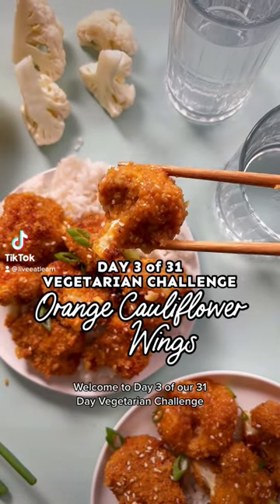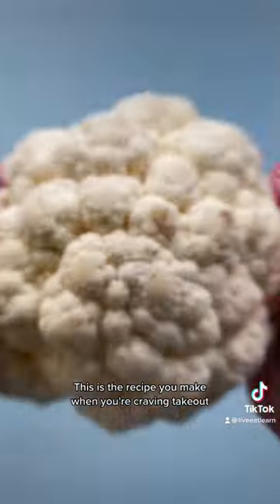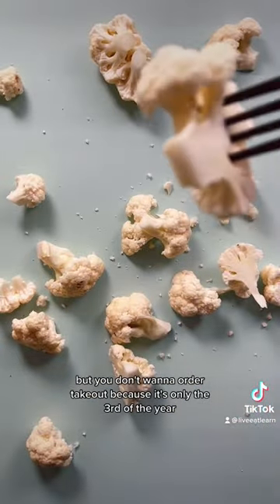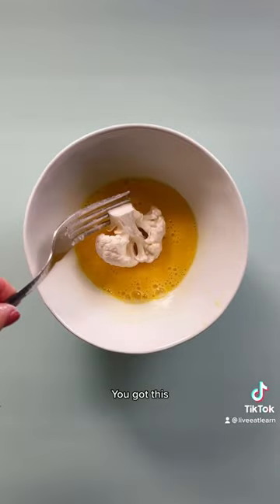Welcome to day three of our 31-day vegetarian challenge. Today we're making sticky orange cauliflower wings. This is the recipe you make when you're craving takeout but you don't want to order takeout because it's only the third of the year, you set a resolution, you got this.